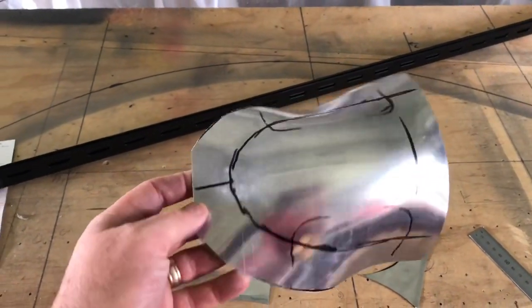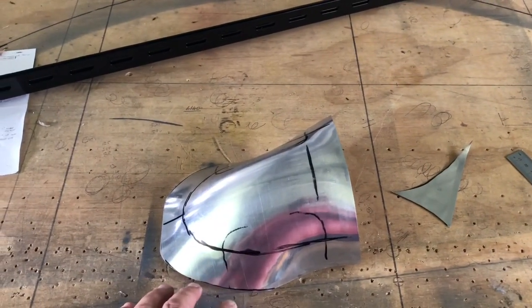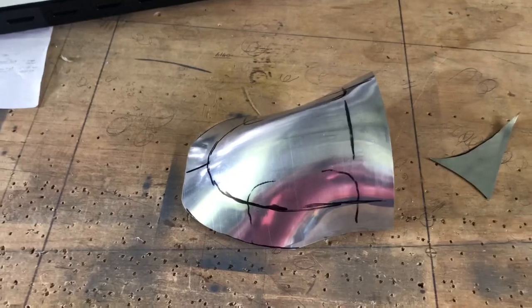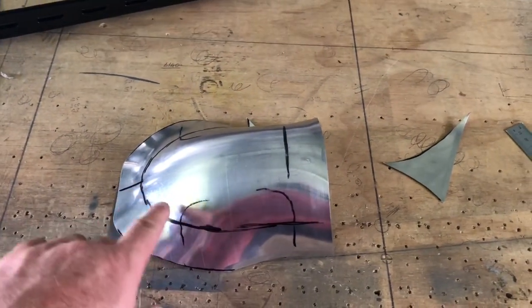I've just roughly trimmed the edges here — trim these bits off because if they're not part of the job and you're not working on them, they start to ripple up and get in the road. So you're better off to trim it all down. This is very rough guesstimation about the size of the flange and everything like that.